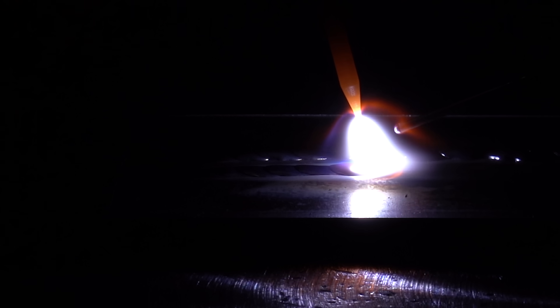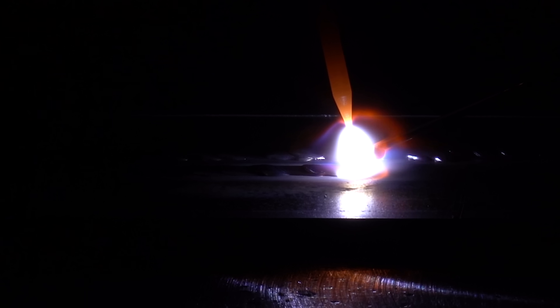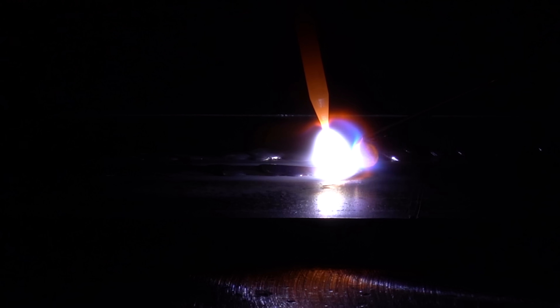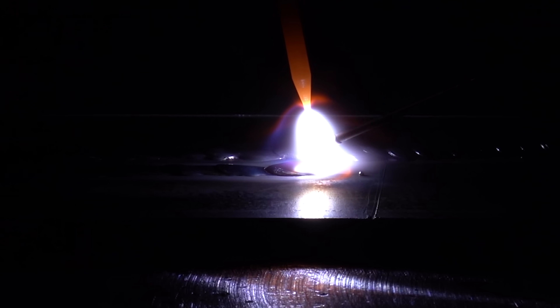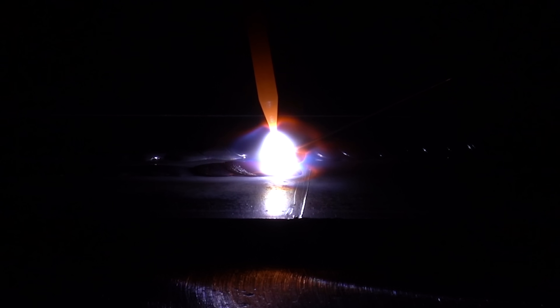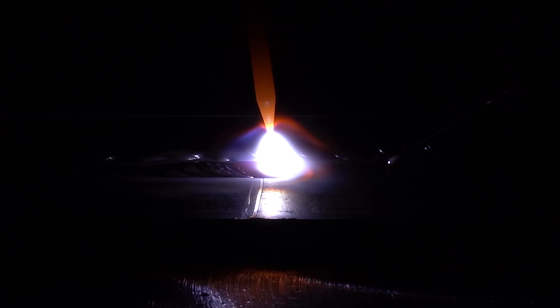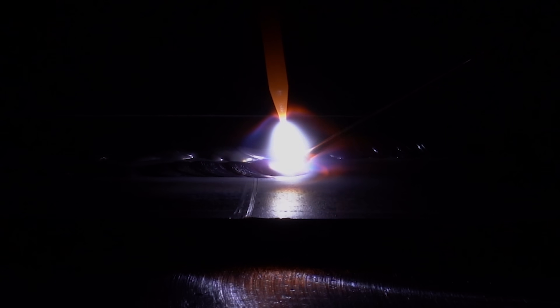Not again. Why is my filler balling like that? This is so frustrating! So this episode started out like most of them do, with a bunch of messages in a TFS saying, 'Hey, why is my filler balling before it gets into the weld pool?'